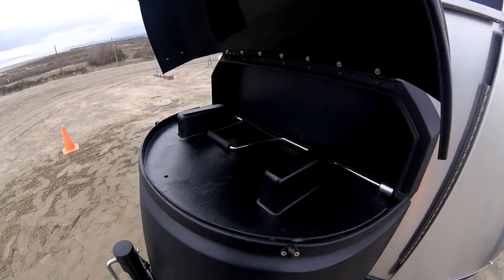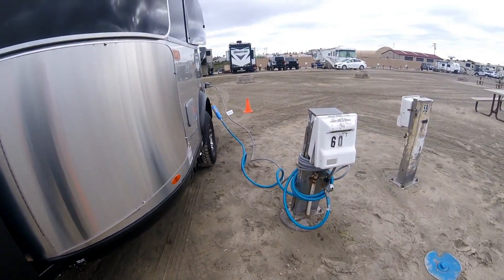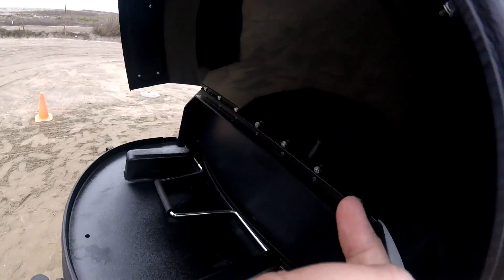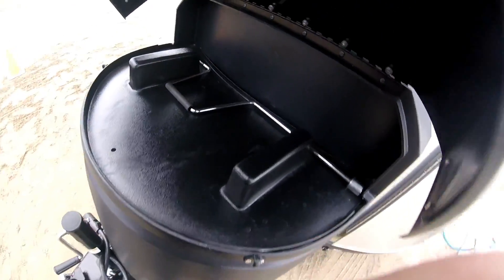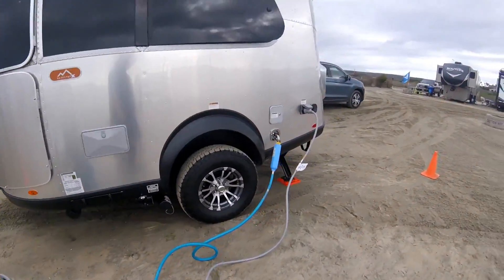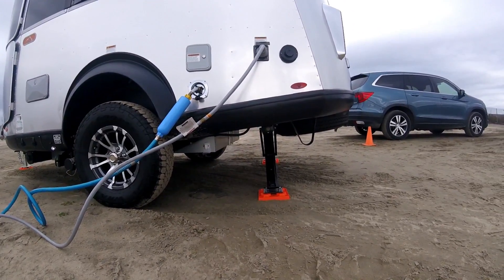Inside here is normally the power cord - the gray power cord I'm using right now - wound up. And this is for the stabilizers, which just keep the trailer from shaking.